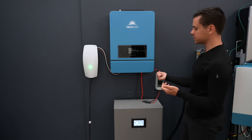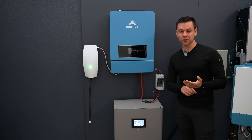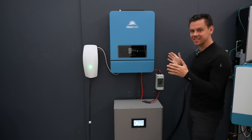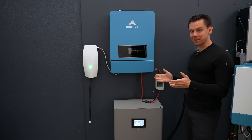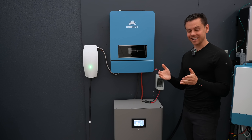Or you could use this as a backup system for disaster relief — if the grid were to go down you could run a refrigerator, a furnace, or whatever the essentials are for your family. Just think: this entire system is cheaper than a budget battery from a couple years ago.